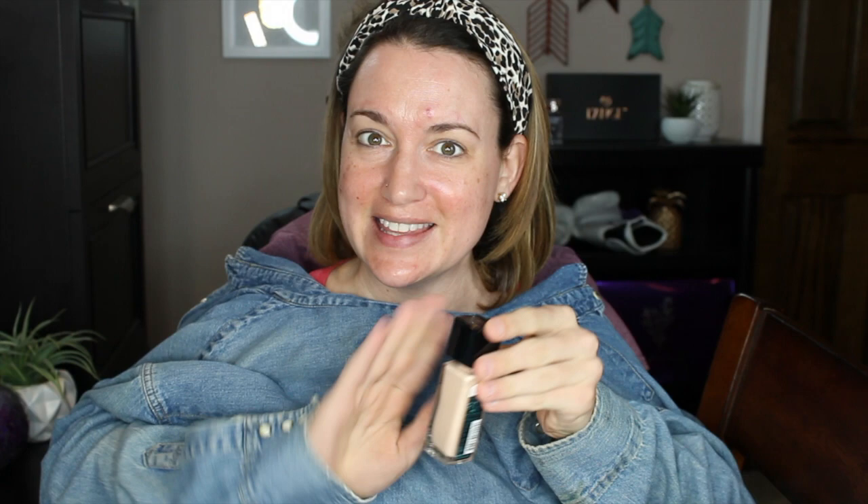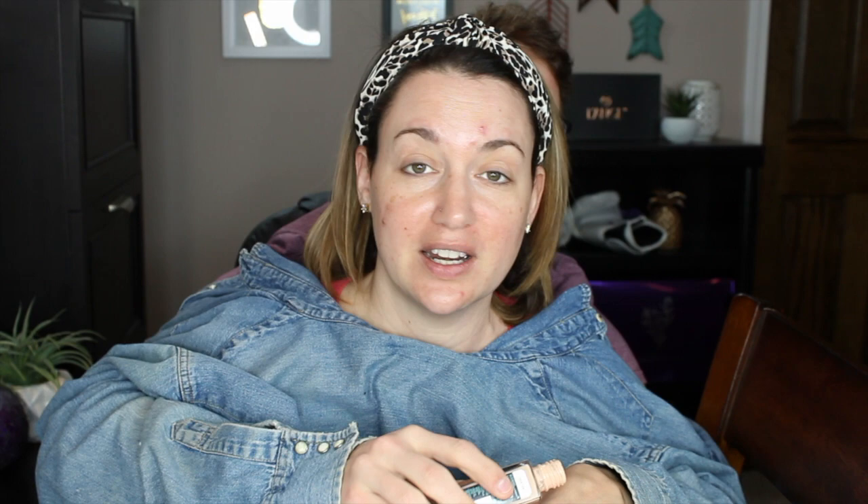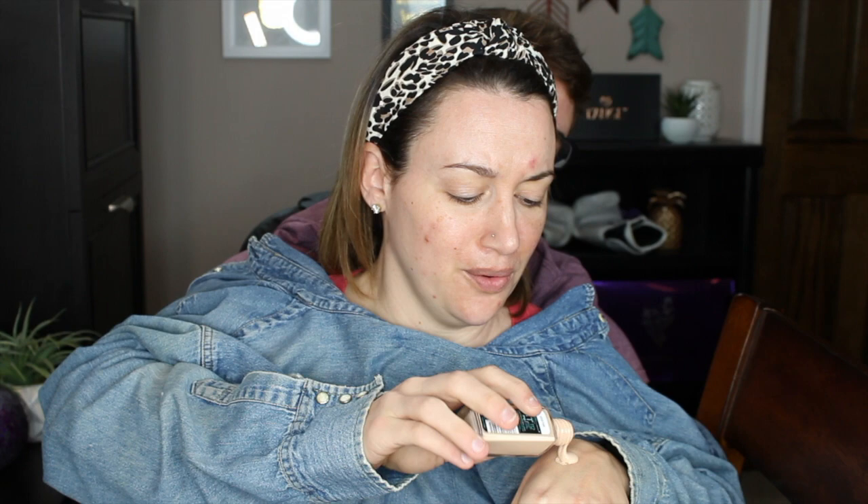Okay, so we're gonna go in first with foundation. This is the Maybelline Fit Me Matte and Poreless in the shade 112, which is Natural Ivory. The cap is off, great! We're going to apply this with a beauty blender. We're going to pour this out on the back of the hand — just gonna tap a little bit more out. Oh whoa, okay, that might be a little much, but we're going for really heavy coverage today.